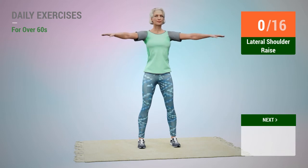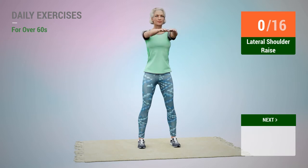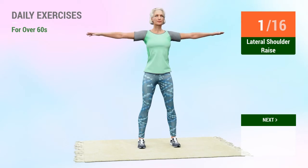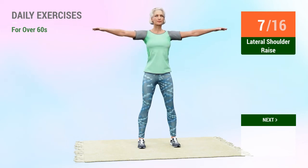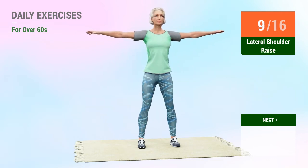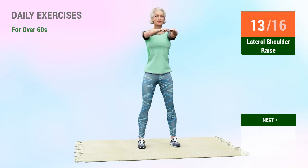Lateral shoulder raise. In 5, 4, 3, 2, 1, go. 1, 2, 3, 4, 5, 6, 7, 8, 9, 10, 11, 12, 13, 14, 15, 16, 17, 18, 19, 20.